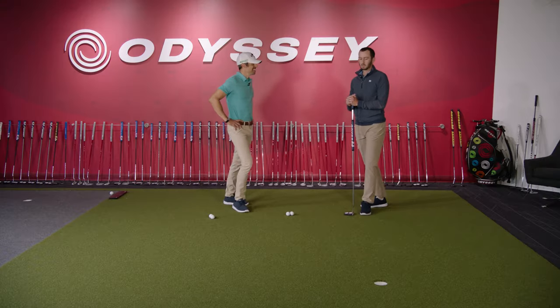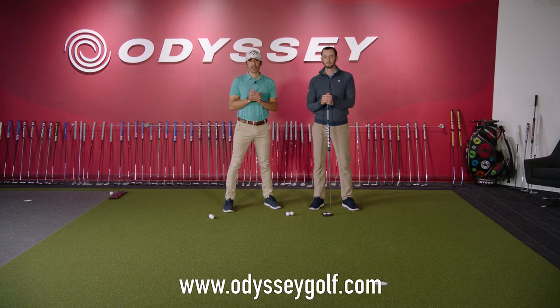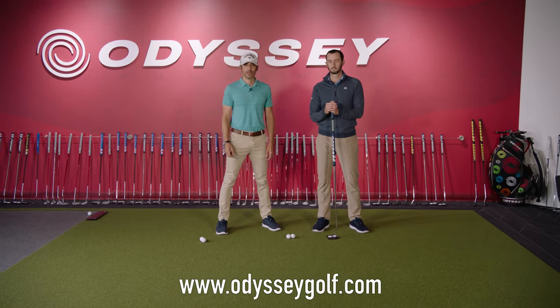That's a pretty good roll there. Not bad! If you guys have any more questions, you can visit odysseygolf.com or callawaygolf.com. It's Joe Toulon, Johnny Wonder — we're out of here.